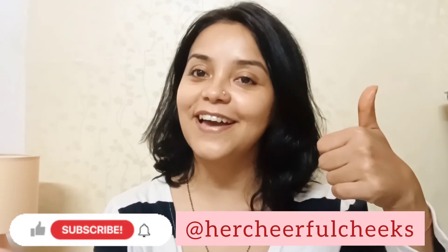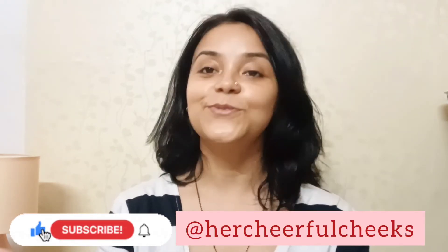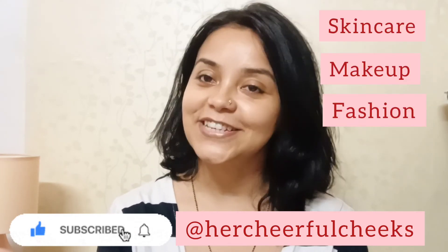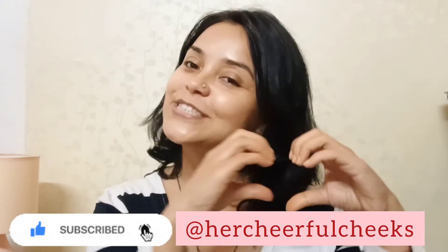If you like these skincare hacks, do not forget to subscribe to my channel. Do give a like, share and comment. I will see you soon next time with more skincare hacks, makeup and fashion related videos. Bye bye and show some love!